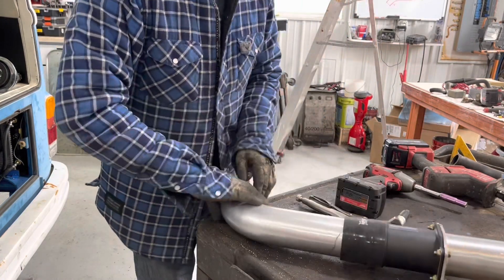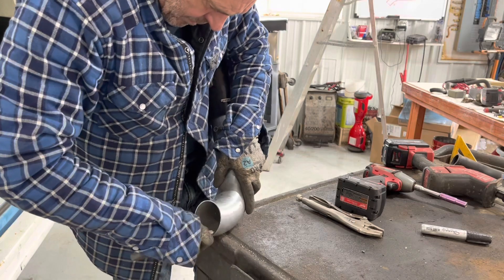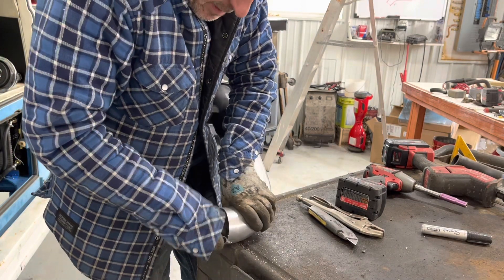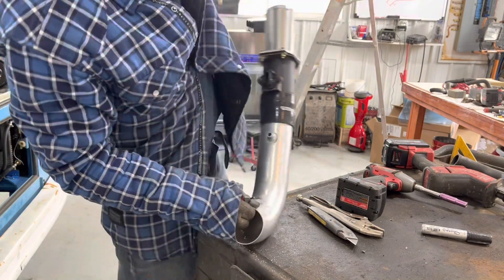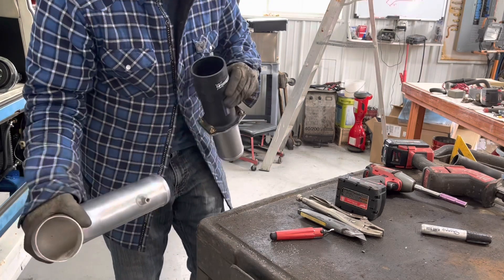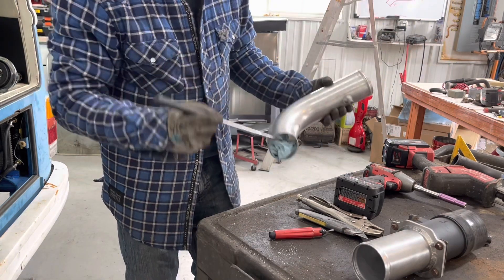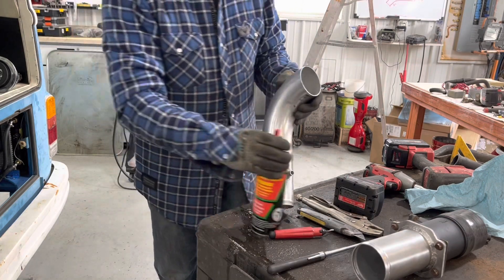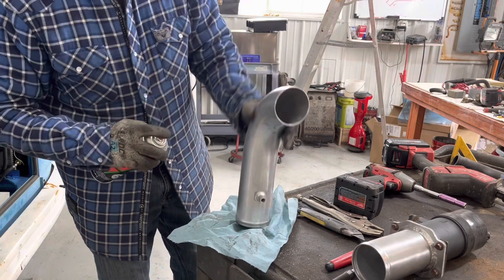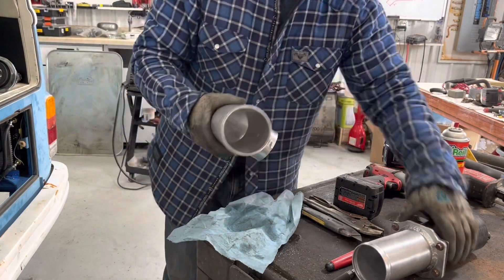Clean that off a little bit. I've got a deburring tool for that. Does that work good? It's a little bit easier on the inside. Nice and smooth. I'm going to clean that out before I install it — too much grit in here. Okay, it's clean now. Let's see how it looks.